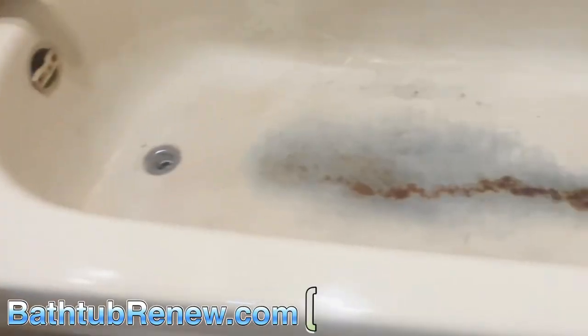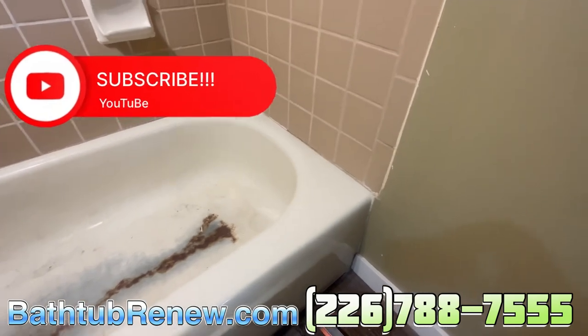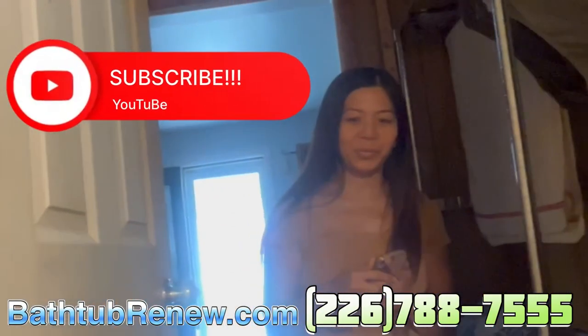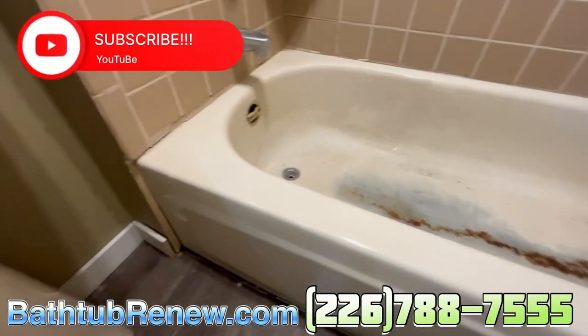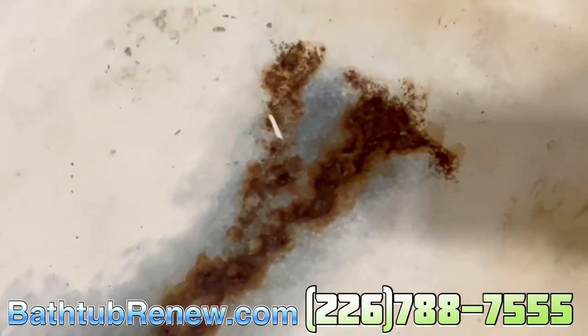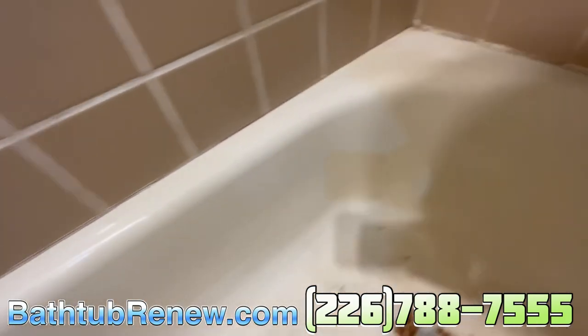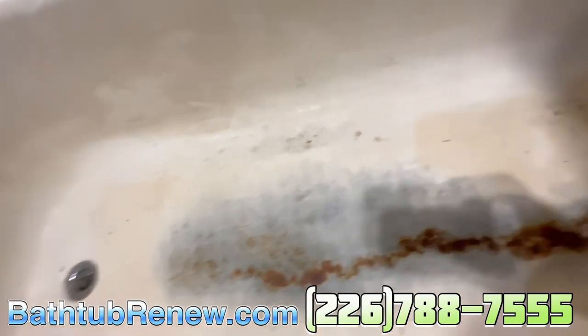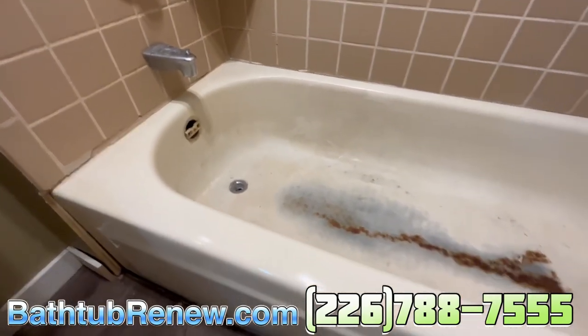This one's an interesting one. We've cut the caulking out — tub's in great condition besides this. This is a captain rust bucket. We're gonna grind this out, gonna put some hydrofluoric on it, neutralize it, and put a system coat on it — look brand new.